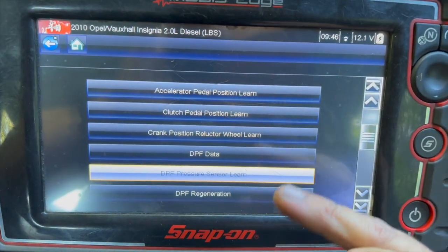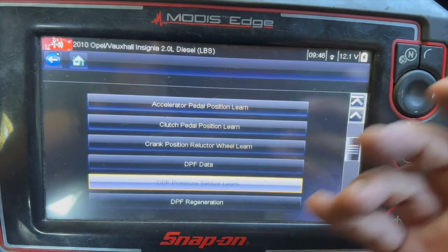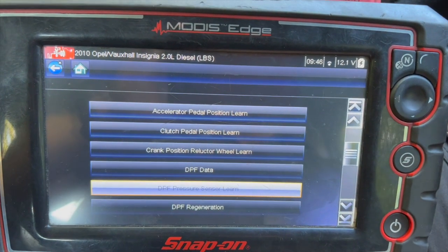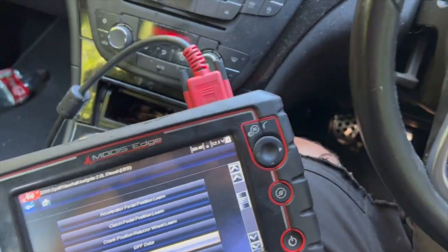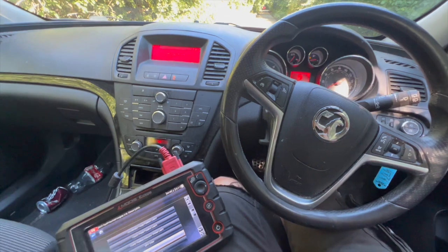You can see there's a 'DPF Pressure Sensor Learn' option, and you need to run through that procedure first, then go back into the fault codes and it will allow you to clear them properly. Once that's cleared, it's back to full power as well. Just thought I'd put the video together in case it helps anyone with the same issue. Thanks for watching and we'll see you next time.